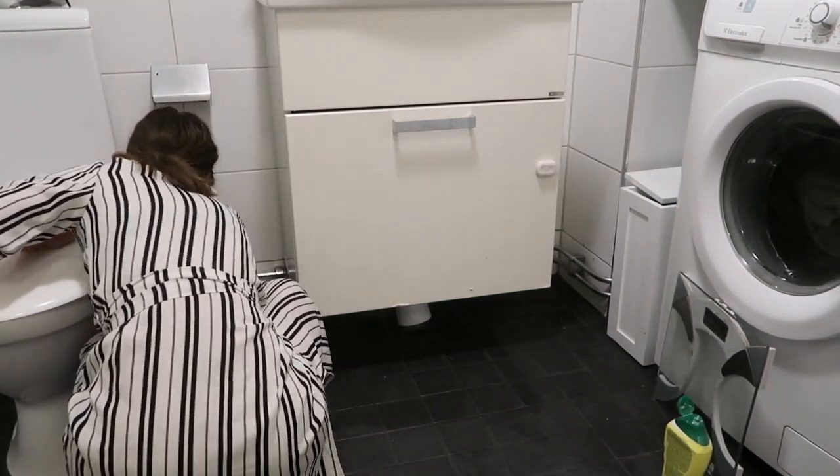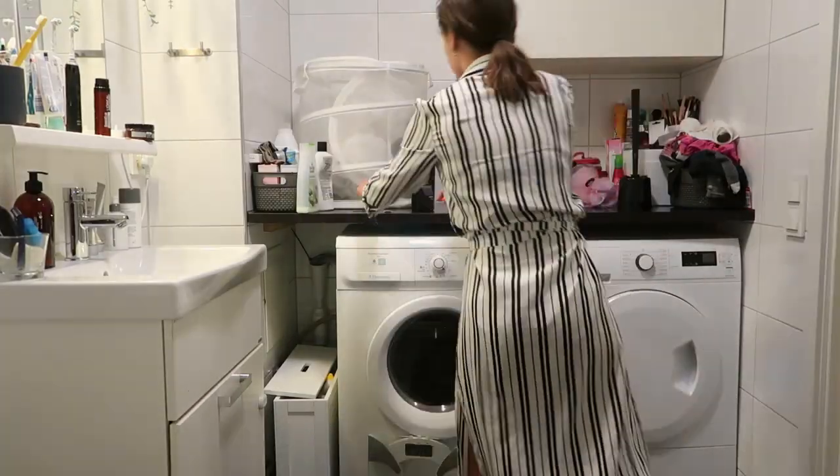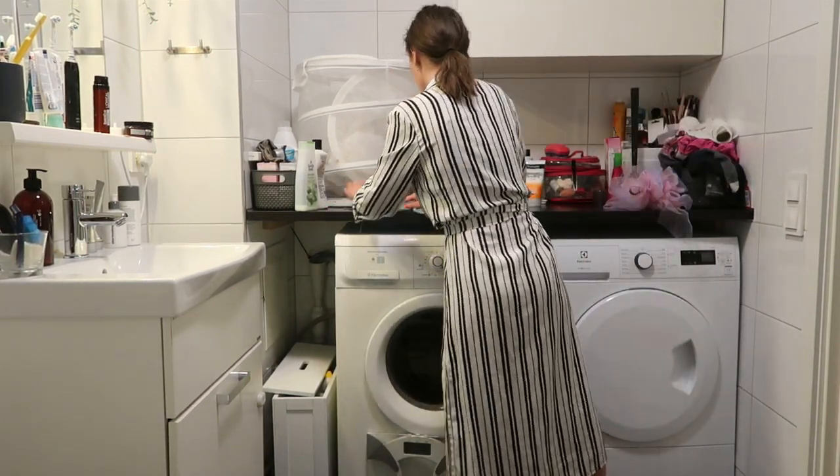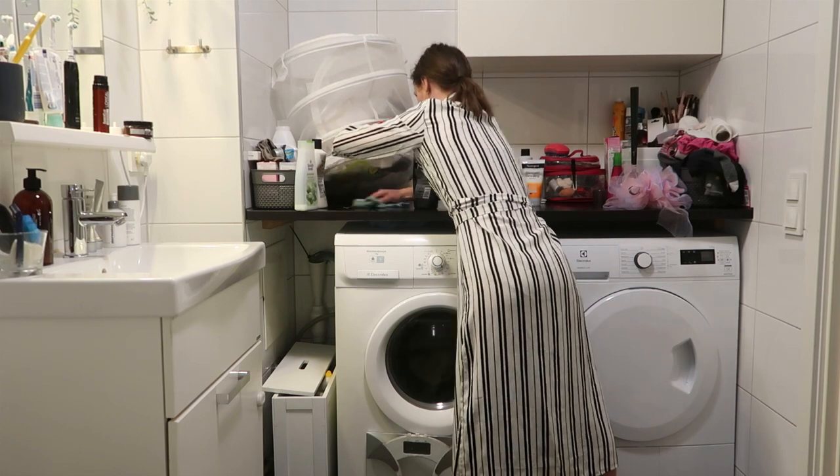Also in this video at the end I do a little bit of a kitchen clean as well, because that's always needing to be done in the evening. So I added that to the end of this video — so you have that to look forward to as well.